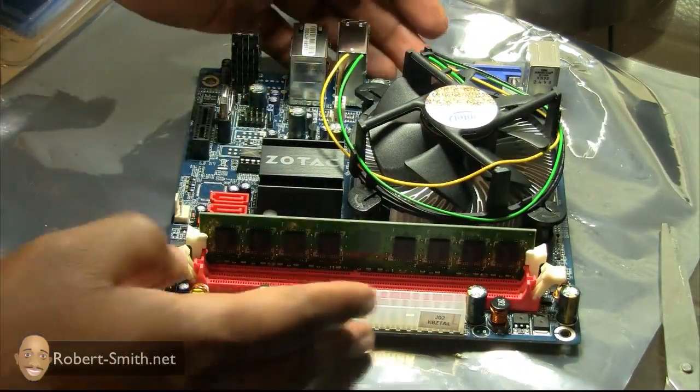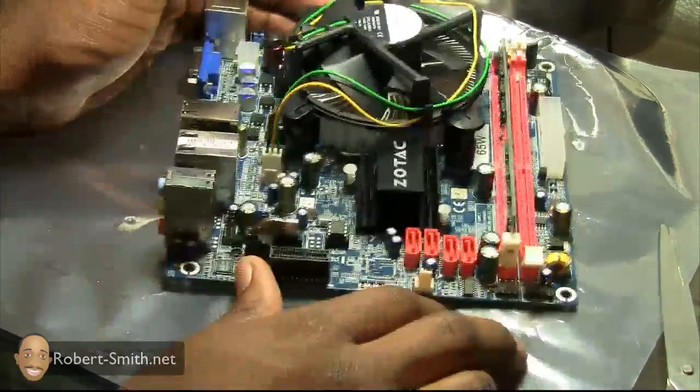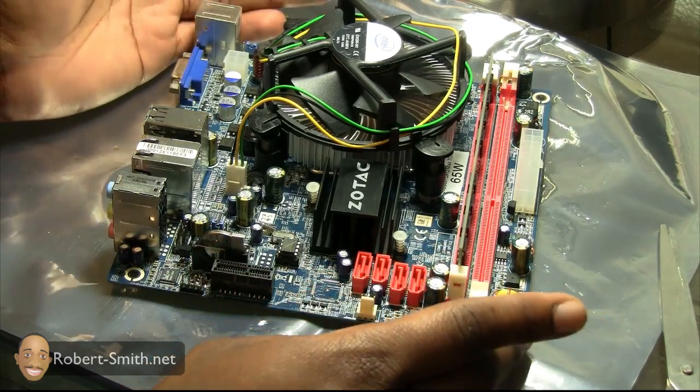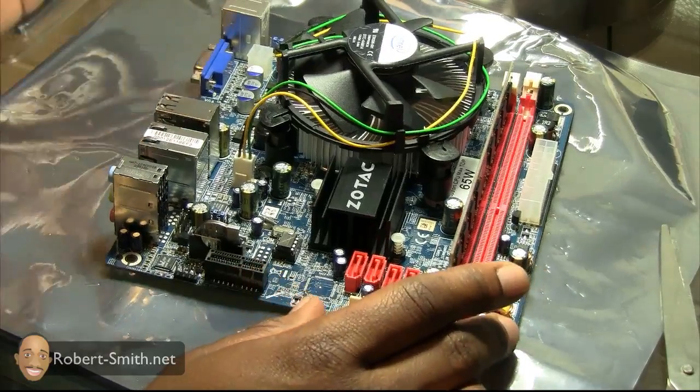That's it for the RAM. Next I can go ahead and put the motherboard into the computer case and start installing the remaining components like the hard drive, the DVD ROM drive, and the bezel components like the USB header and everything.